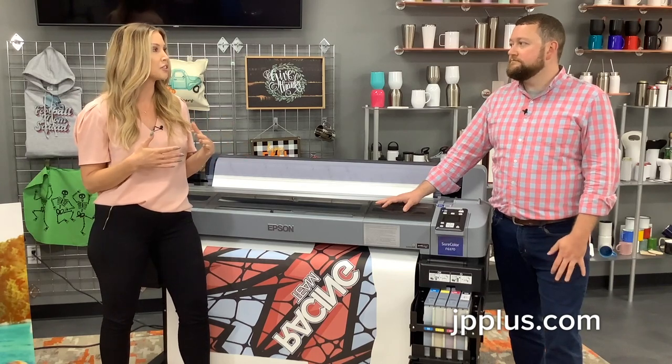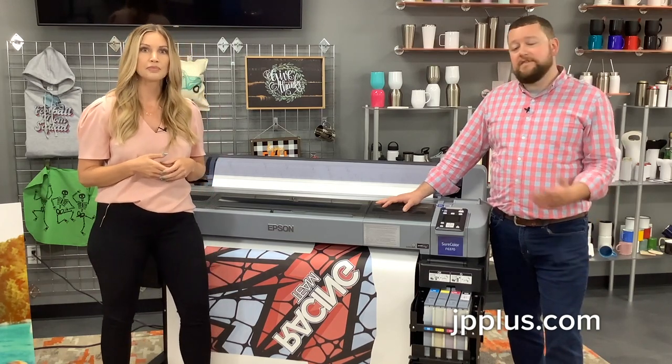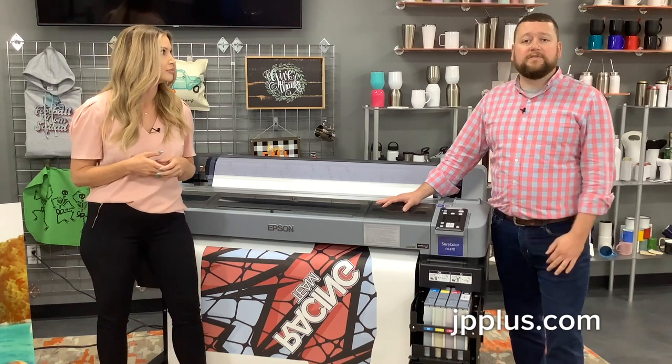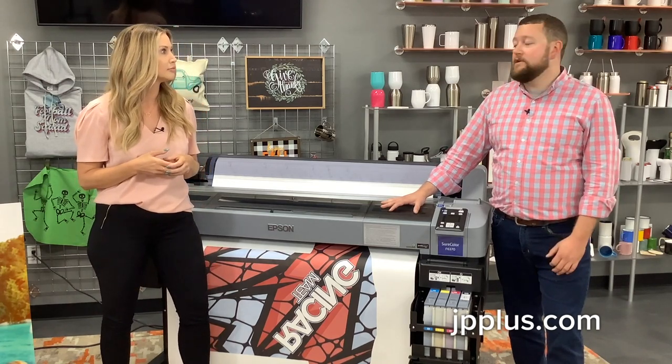Is there an additional charge per month with the Epson Edge RIP? It's not — it comes with your printer. It's included, so nothing extra there. That's a great thing. You spend a good amount of money on the printer and they're going to include the software for you to use. So this will come out of the box ready to use, and if you have any questions, you can always give us a call.